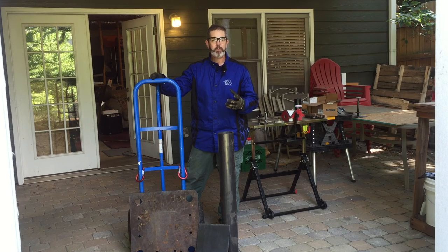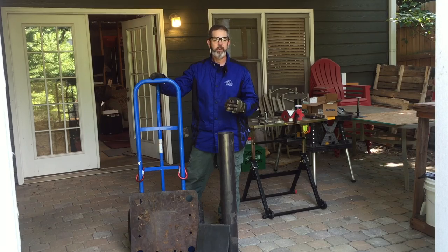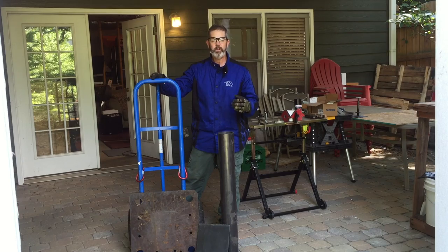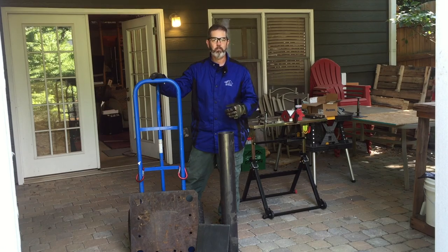The other thing about the buffer was that it created a lot of vibration and the table that I had it on would shake if I had it bolted down. If I didn't have it bolted down, it would dance across the table. So I wanted to build something that was stable, that was heavy, and that could definitely handle the rigors of a buffer being used in full motion.